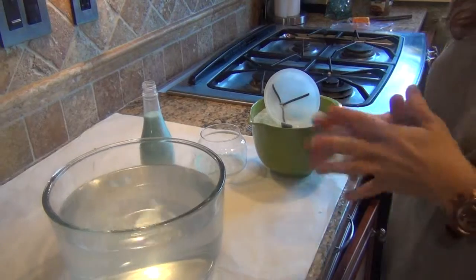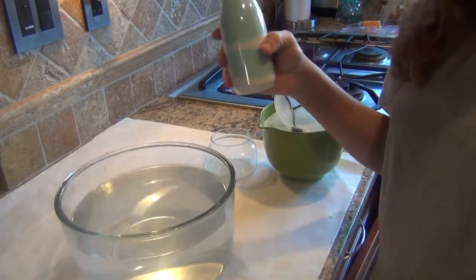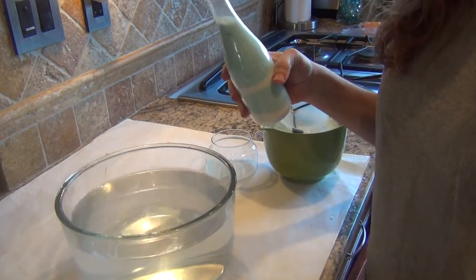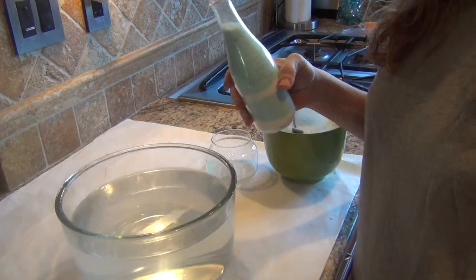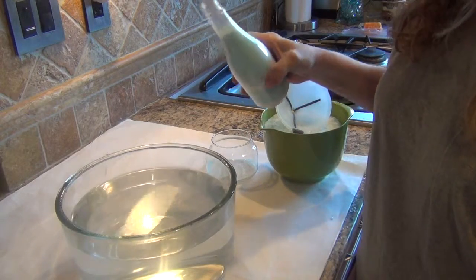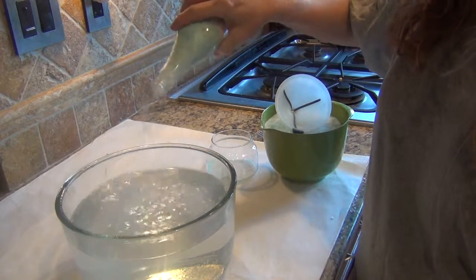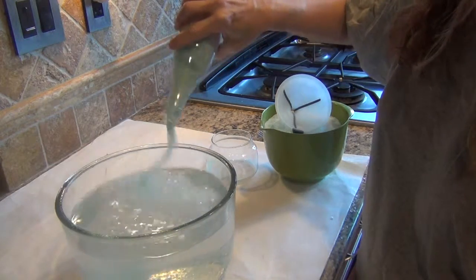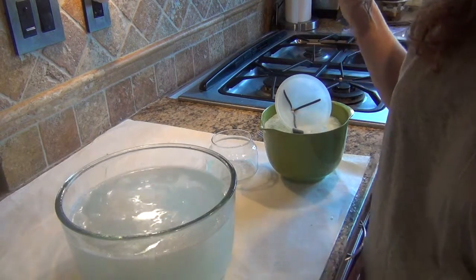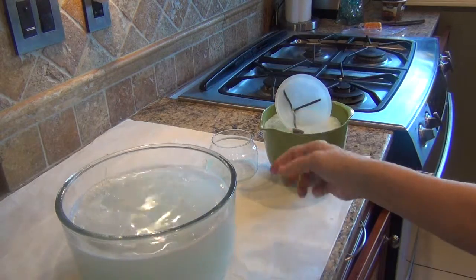I was just getting ready to put everything away and I realized I forgot the one step I wanted to show you — how this works in water. I did another video showing different bath salts in an actual bathtub, but now I'm going to put this in and show you how it goes. Sometimes they overflow so you don't want too much, but this makes a nice fizzy foamy action.